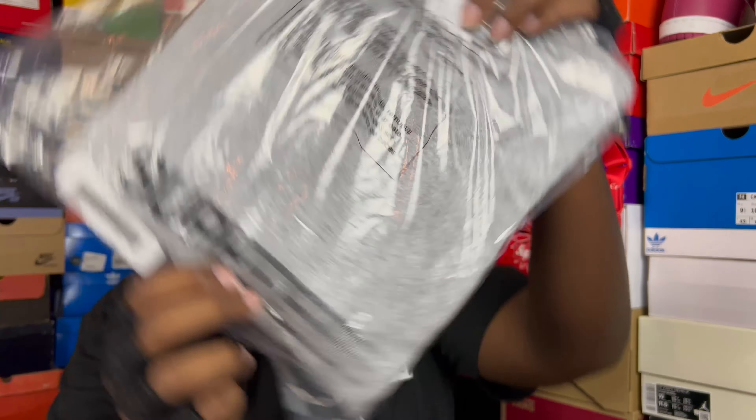I got that Heather Gray black BOGO — or Motion Logo on the Heather Gray. It's clean, it's definitely a classic colorway. Motion Logo is one of my favorite logos that Supreme does. I actually like it a little more than the box logo, even though everybody loves the box logo if you're into Supreme. Motion Logo is definitely a favorite for me. I love it — this one is super clean, and I'm pretty sure I got something in the stash to rock with this.